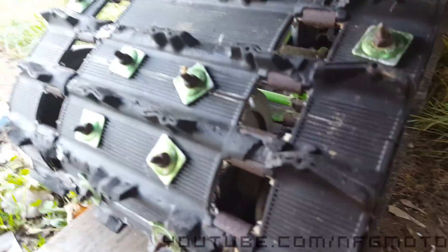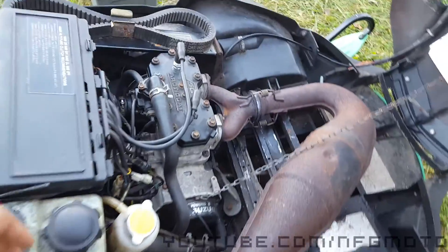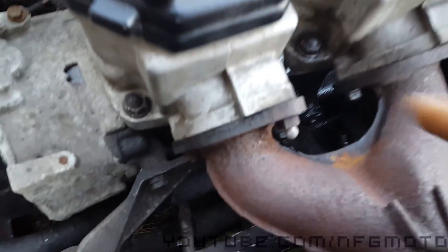Other than that, I need to get a new track — this track is toast. It might not look it on camera, but a lot of the lugs are ripped off, it's just thrashed, no good. But the original problem was I had a leak in the base gasket way down here.